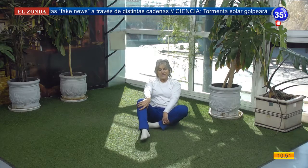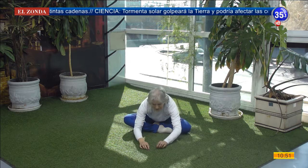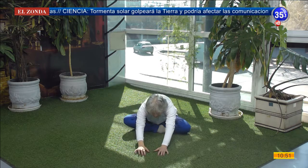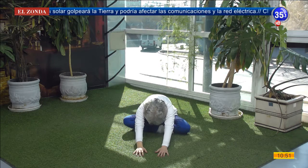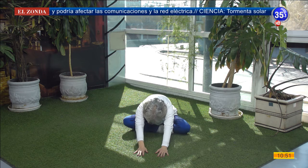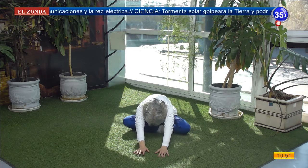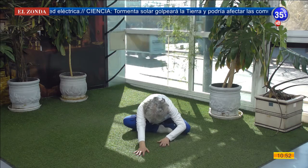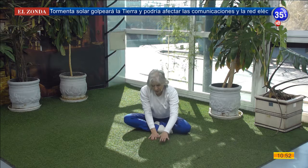We return to easy posture and we are going to fall forward. I stretch, I stretch, I stretch. And I walk with my little fingers. I let the chin fall close to the chest. I stretch. I inflate my belly and slowly walk back. Slow and gentle.